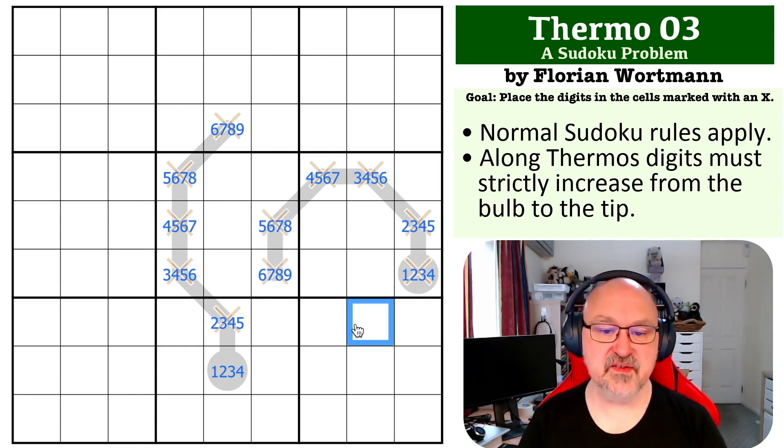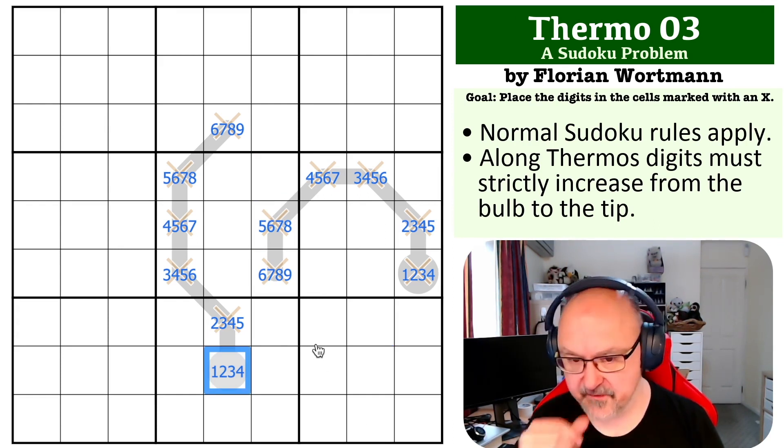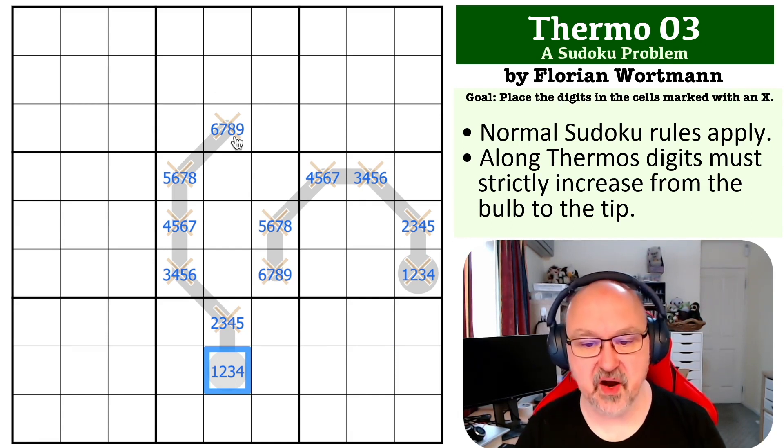You could look at this for a bit and start thinking about what is going on. It might at first be a little bit daunting — I know it took me a bit to find this one. The question you want to ask yourself is: where does this cell go in box 5? You could kind of do this without pencil marking, but it's the way I found it, so it's the way I'm explaining it.